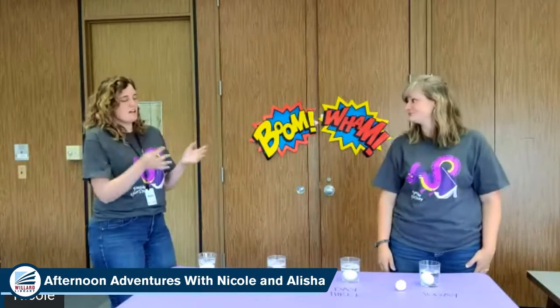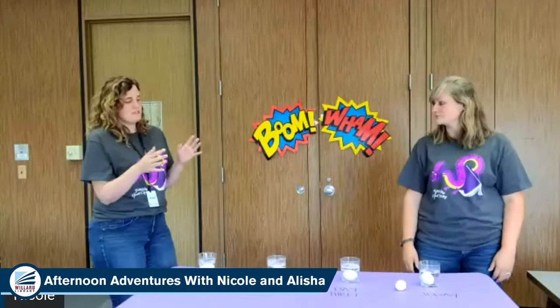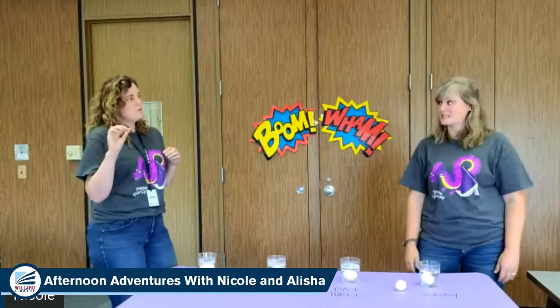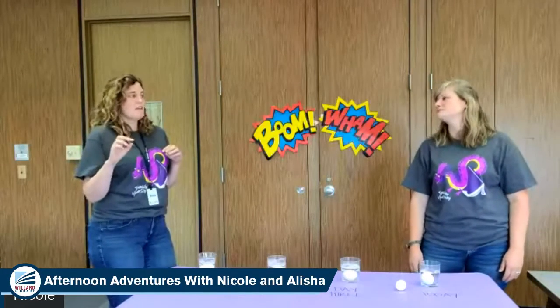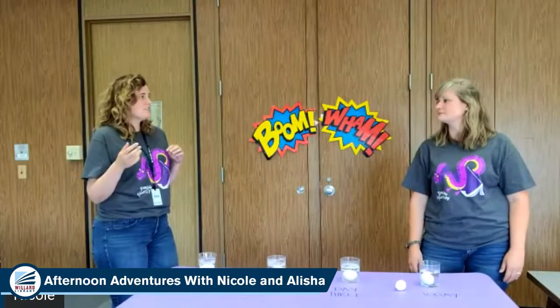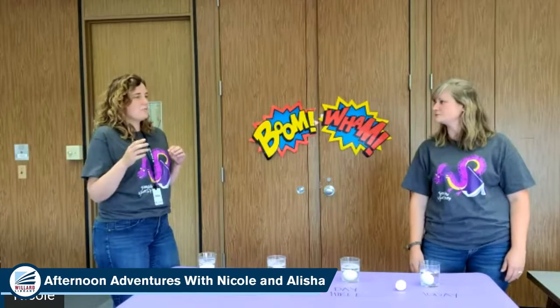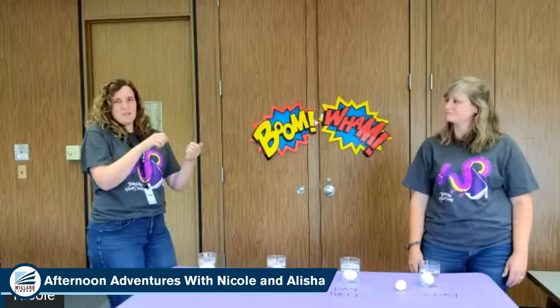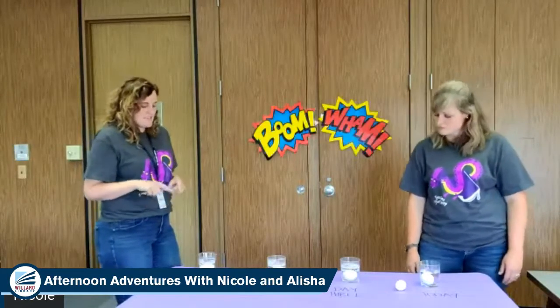The vinegar dissolves the outer shell and the calcium on the outer shell, but it leaves that thin little membrane — the clear part that you have to peel off when you make Easter eggs or hard-boiled eggs. It leaves that on.